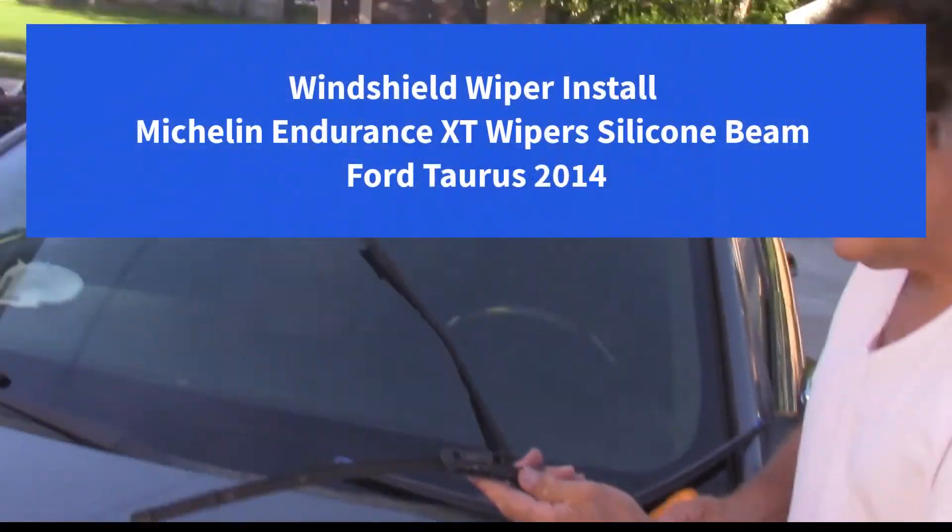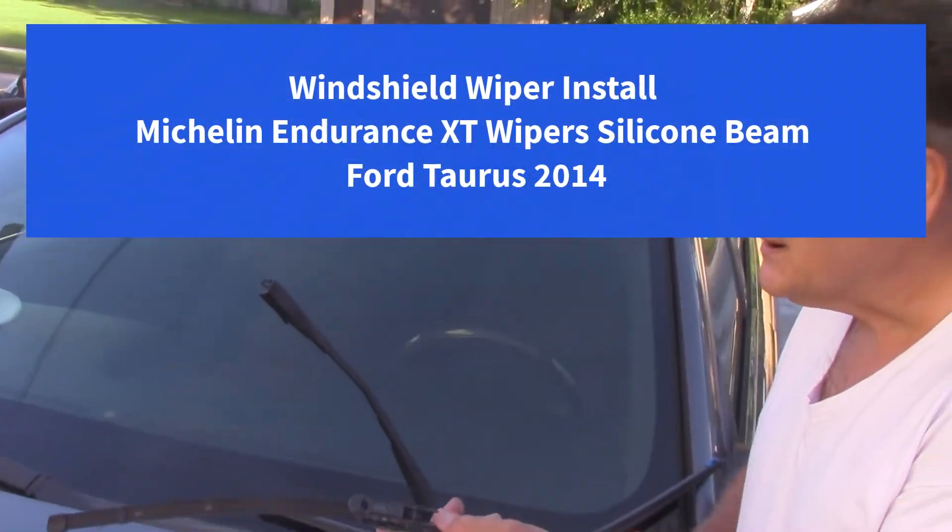We're putting the windshield wipers on a 2014 Taurus.